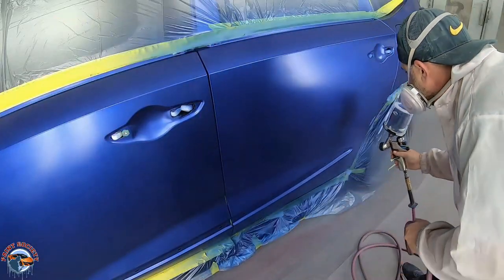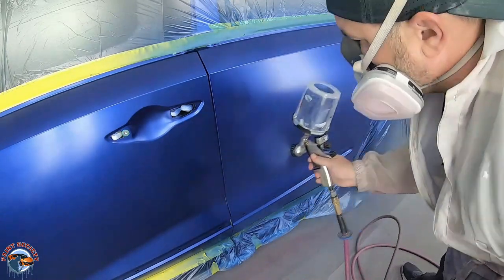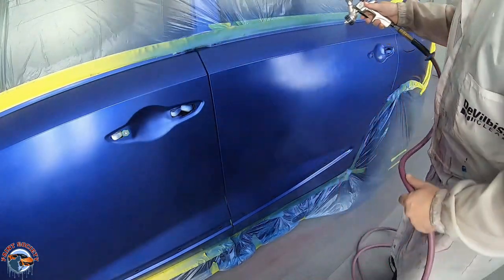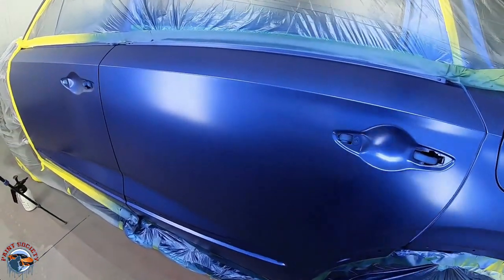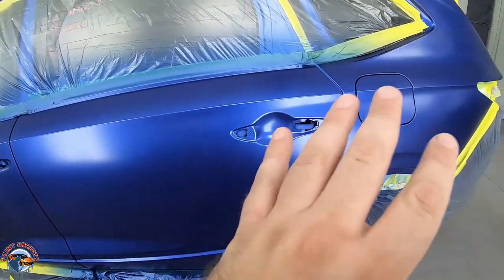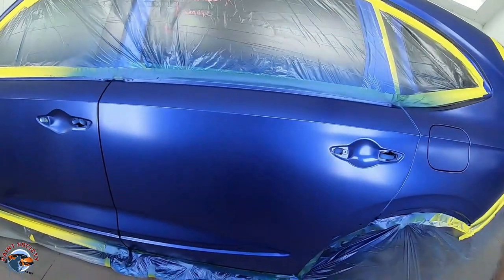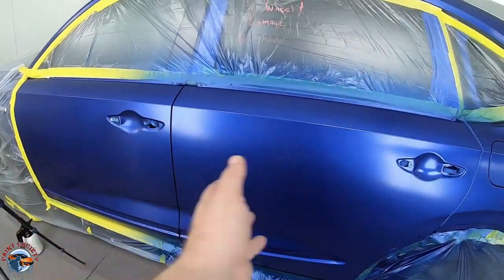We're starting to get good coverage. Looking at it, it's still going to need maybe a coat and a half. We'll do one more coat now, let it dry, take our time, and see how it looks. We can see our blend — we've been stopping in this area — so now we're going to use a diagonal stroke to blend, just to kind of lose that blend edge.